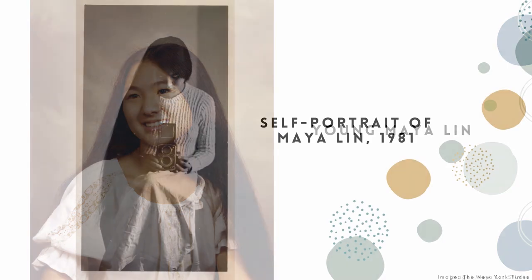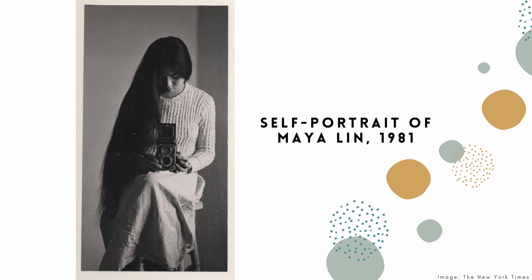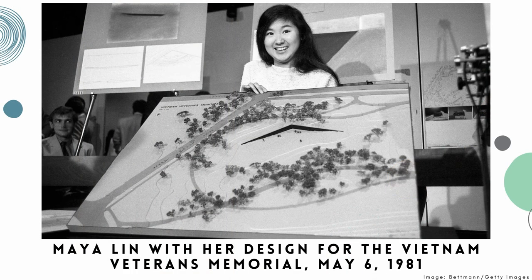After high school, Maya went to Yale, where she studied architecture and sculpture. When she entered college, she knew that she was good at math and science, but during her time at Yale, she discovered that at her core, she was an artist. In 1981, when Maya was just 21 and still a student at Yale, her design for the Vietnam War Memorial, which originally started as a school project, won a competition and was selected to be constructed in Washington DC. This was a huge deal and caused quite a stir, partly because her design was a new type of memorial.